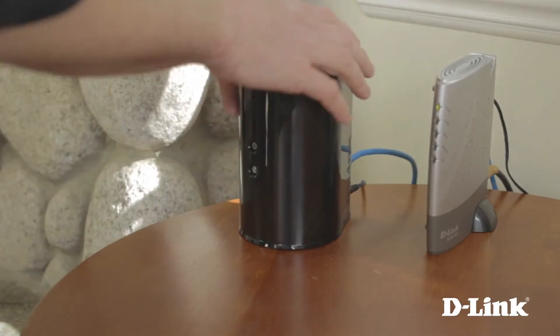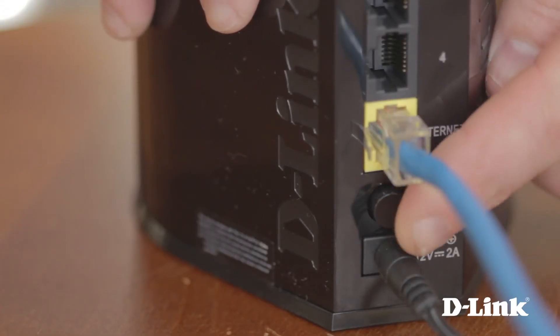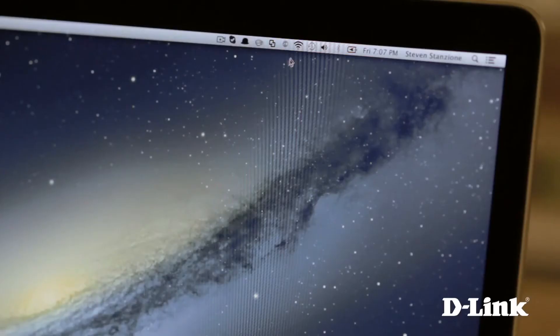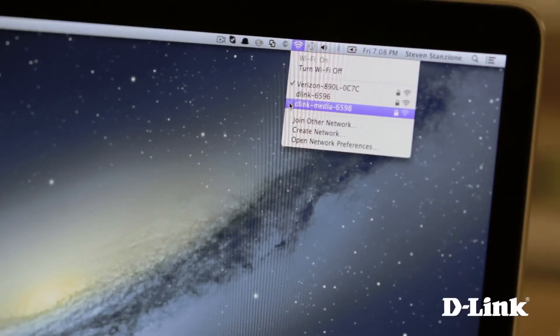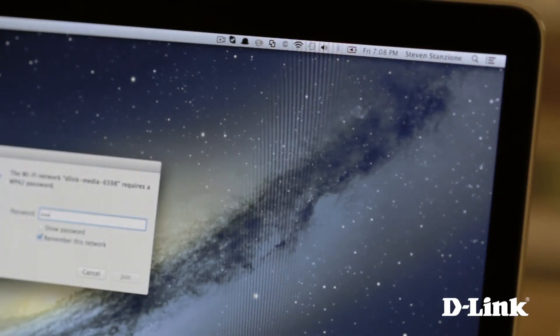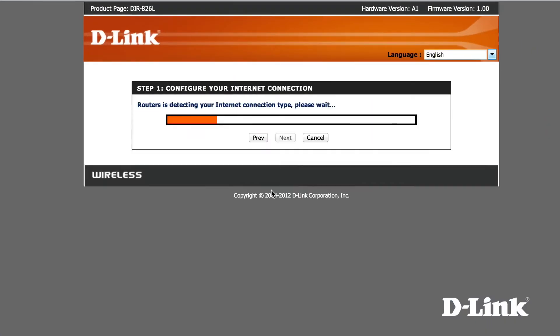Connect the other end of the ethernet cable to the yellow internet port on the back of the router. Press the power button on the back and then give the device a moment to start up before heading over to your computer with the Wi-Fi configuration card in hand. Connect to the wireless network name on the card and enter the network key also provided on the card. Start a web browser and the setup wizard will automatically begin.